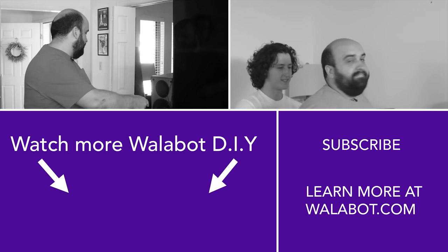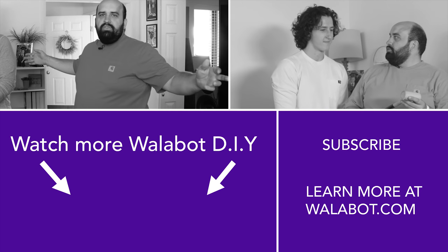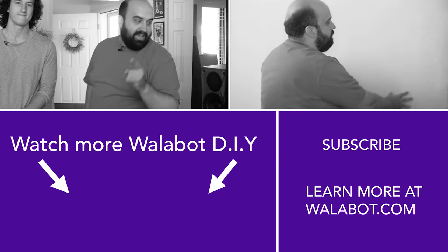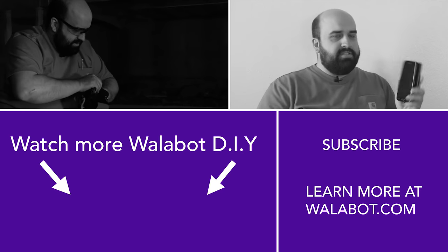So we did it. Thanks, Sebastian. Thanks, Jack. Bye.